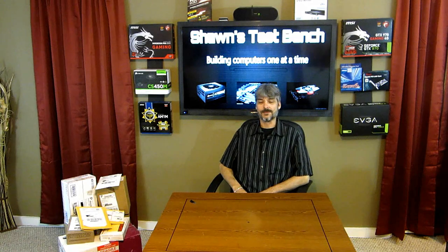Hello and welcome to Sean's Test Bench. This is the first episode of Mail Time. I have a pile of mail here and about 10 minutes of free time, so let's go through what I got.